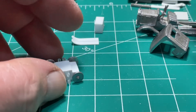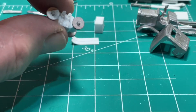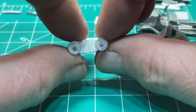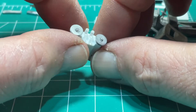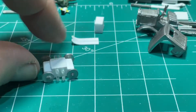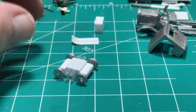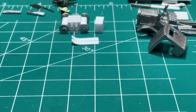Welcome to part three of this build. I got the pulleys on the block — that's going to give the illusion of pulleys, with a tread going around like a tank tread. I got that assembled and put it in the background.